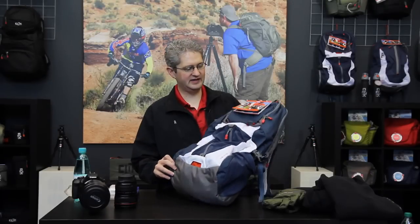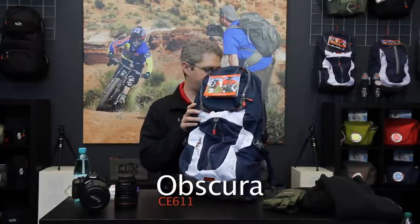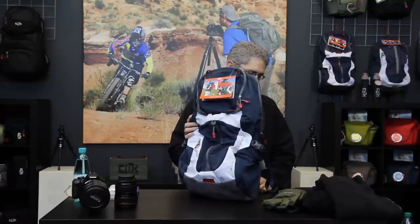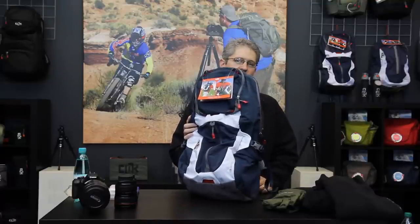Hi, I'm photographer Jim Speth and this is the Obscura 30 by Click Elite. The Obscura 30 is a 29.5 liter pack that weighs 1.5 kilograms or 3.4 pounds.